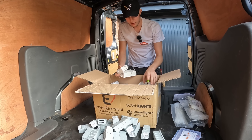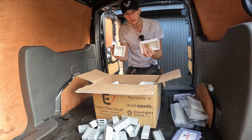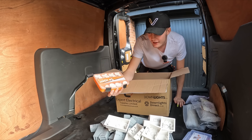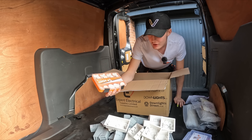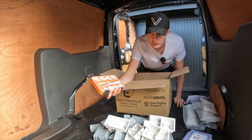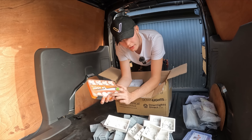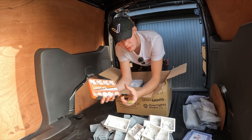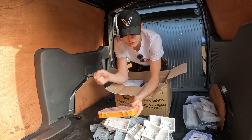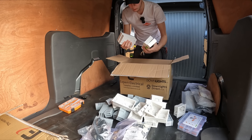Now we're on to patresses - we've got some fast fix singles and fast fix doubles. Now we're greeted with something even Nick doesn't have: fire grommets. They come in a nice little box with loads of different sizes - the 32mm, 25mm, and 20mm ones. For fuse boards that's great. If there's ever a fire, the material swells up like a downlight bezel and seals the hole. You just put them in place and give them a good whack with a hammer.